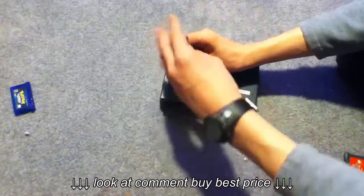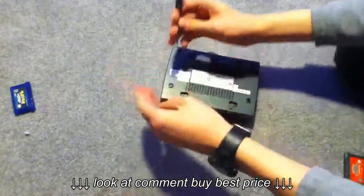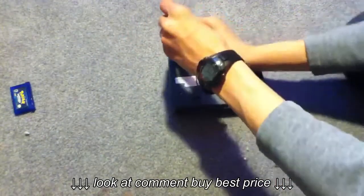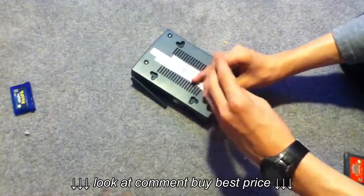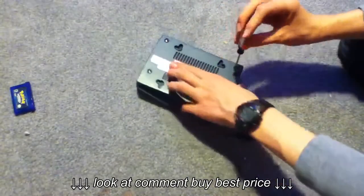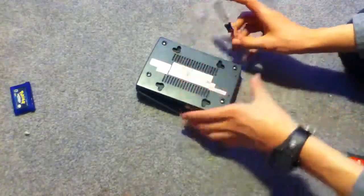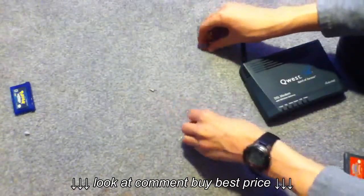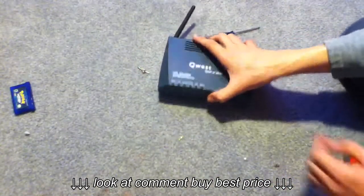Obviously you're just going to want to unscrew this. One screw, two screws, three screws and four screws. It doesn't look like there's anything under this, so we're going to assume that there's nothing under this. Put these screws in a little pile somewhere. And it looks like I was right — there is nothing underneath this.